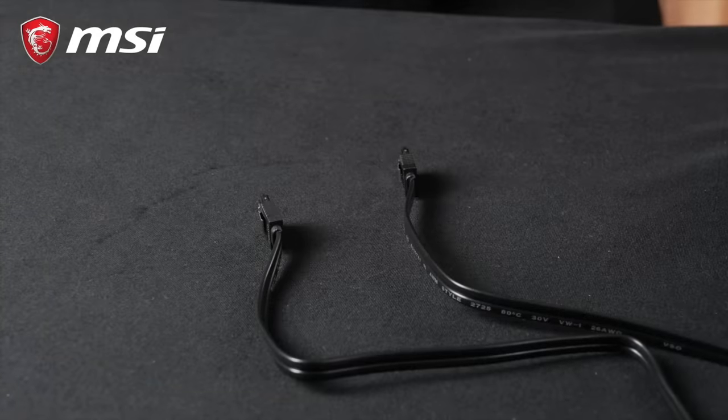Then connect each of the cables one by one. First, the 24-pin header which goes into the largest connector on the right side of your motherboard. Second, the CPU PSU power 8-pin header which is located at the top of the motherboard. Third, the graphics card — here again, you might need two of these 6+2 pin headers labeled PCI. Make sure to use the right amount so that everything is connected.